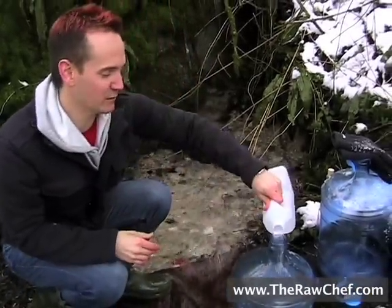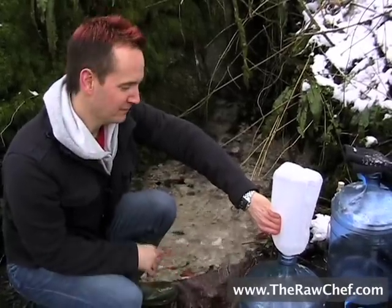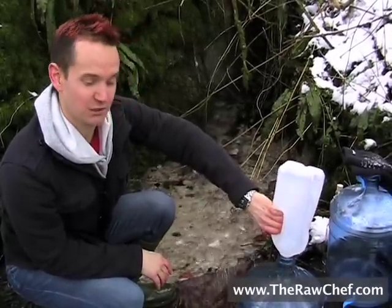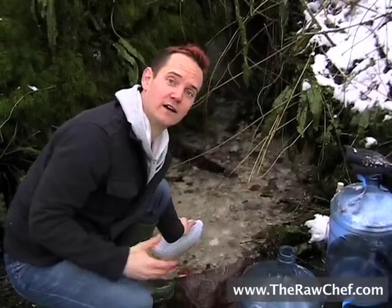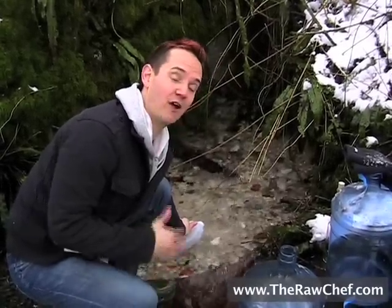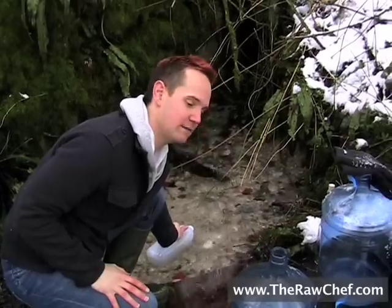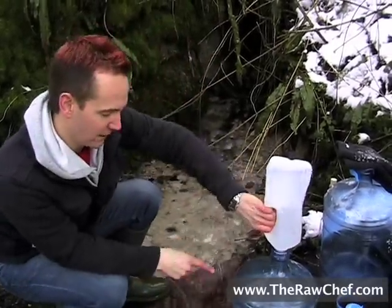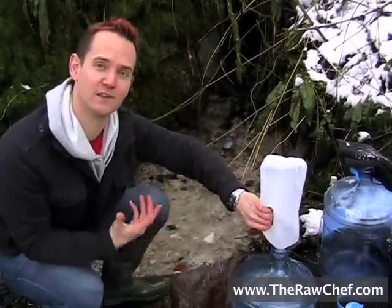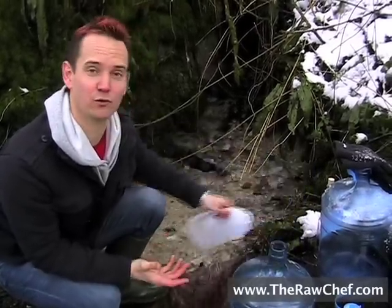When I first started collecting spring water, I just kind of did it because it was a bit of fun and I wanted to see what it was all about. But then once I started living off this water and then having run out of it, it just changes everything. It really makes you think about what you're putting into your body. This water that's coming up from the earth is going to become my blood, and nothing else will really do now.